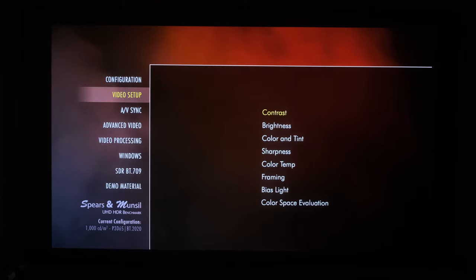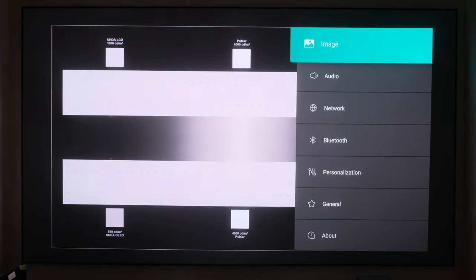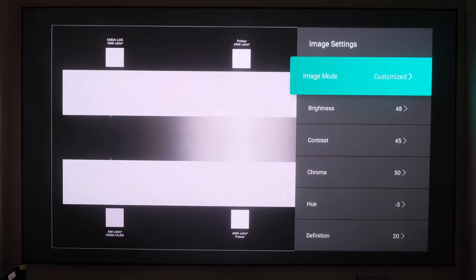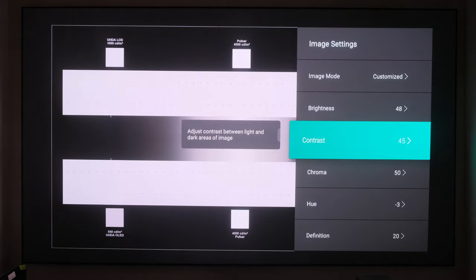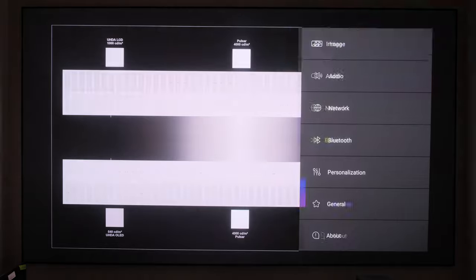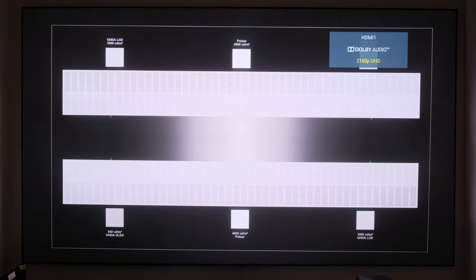To the right you'll see HDR Gamut — we'll leave that at P3 D65/BT.2020. For audio codec we'll leave that on True HD since we're not doing sound in this video. The next thing we're going to do is move down to Video Setup and begin with Contrast. Our image mode is still set to Customized and our settings still remain. Going down to contrast, a good setting here is 47 — not too much different from what we set on the other disc.